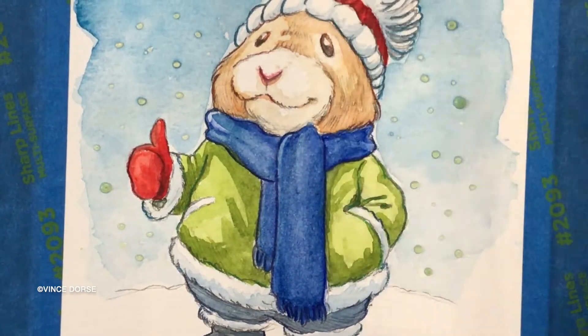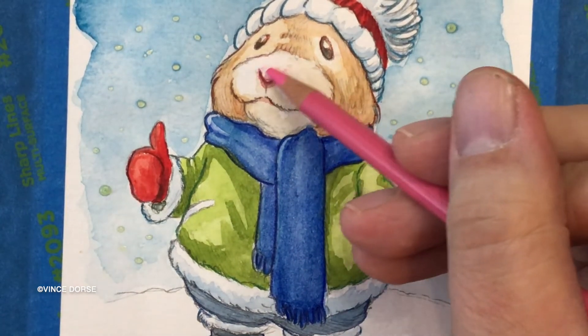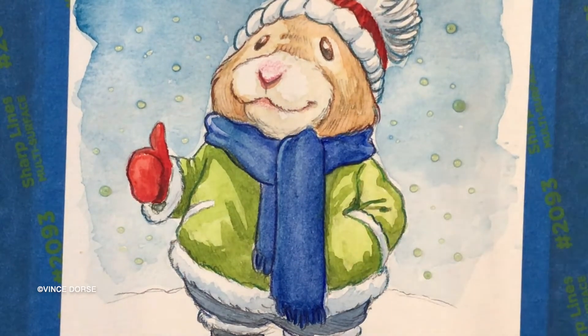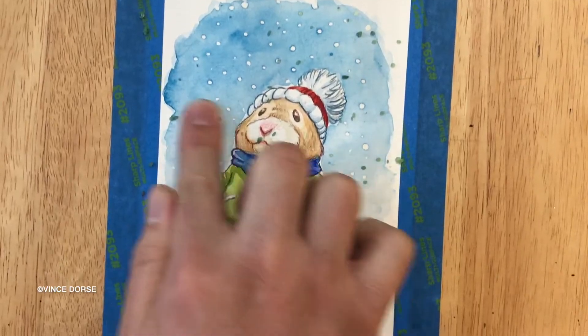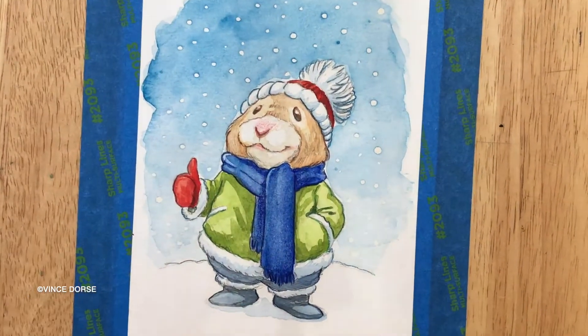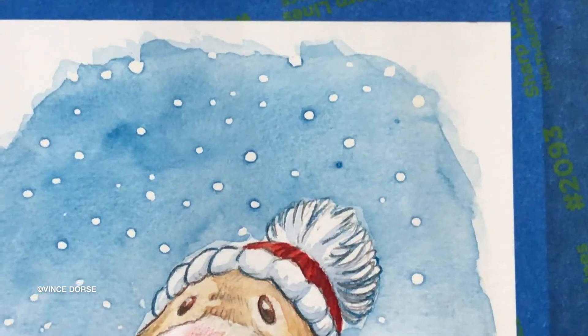Are you going to type up all these brand names down in the info below? Well, one of us is. Here I am removing the masking fluid to reveal the snowflakes — like magic. You know what, I should let you do this part.